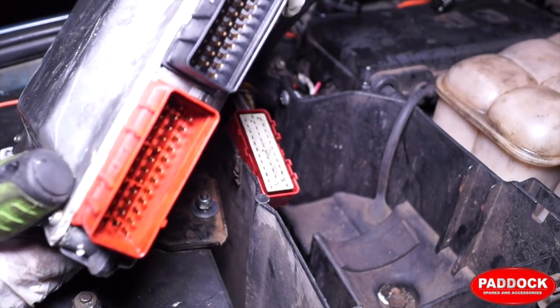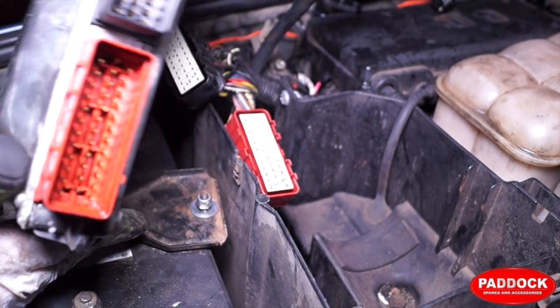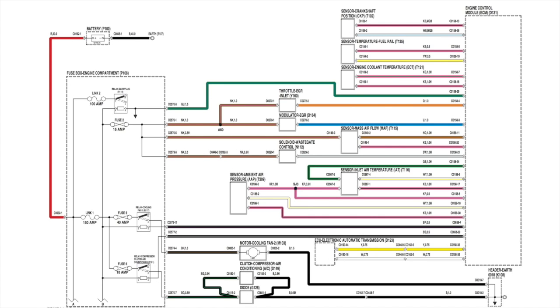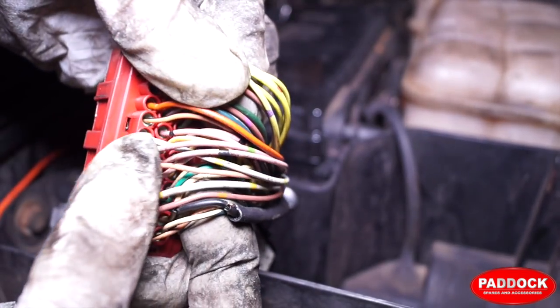What we're looking for is oil on this plug here. The connector reference is C01584 and you will find this in the electrical library of your workshop manual if you have one — you should also be able to find it on a PDF. This works in conjunction with your wiring diagram. With the wiring diagram you can see this connector handles the crank position sensor, temperature sensor, engine coolant, throttle, mass airflow, solenoid wastegate, etc. These are good references for these wires.